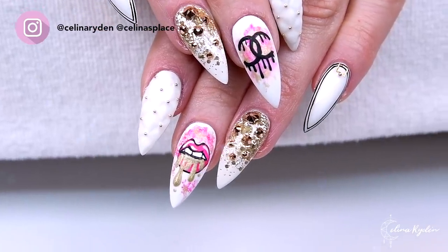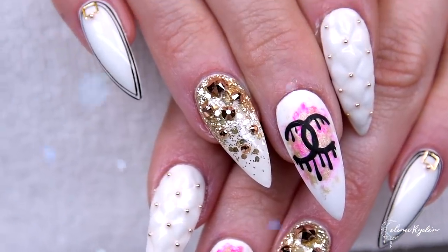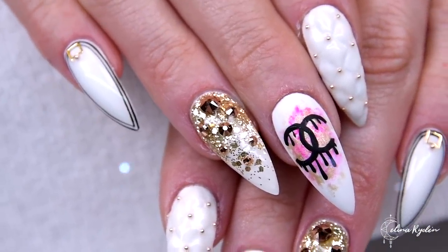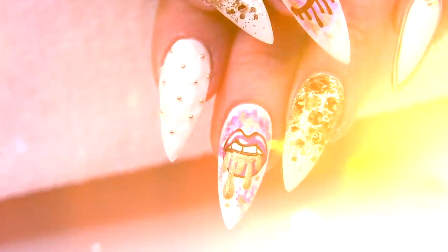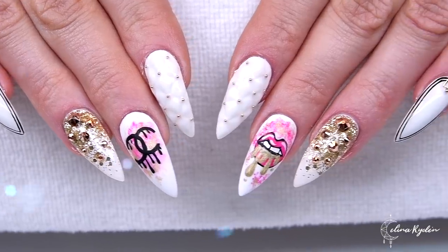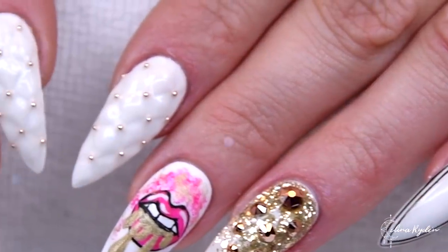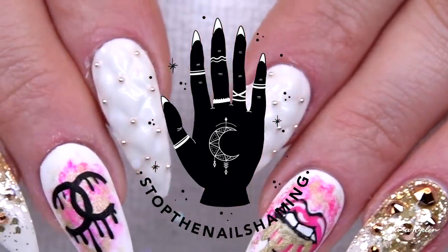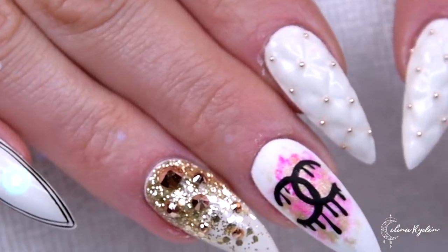I know this is an old design I made a year ago but I still love this so much — I would love to do this again. I really hope you enjoyed this as much as I enjoyed making them. Don't forget to give this video a big thumbs up if you liked it and subscribe to my channel if you haven't already. Spread love, be supportive, and hashtag stop the nail shaming — love you guys so much and I will see you in the next one!